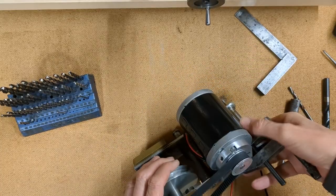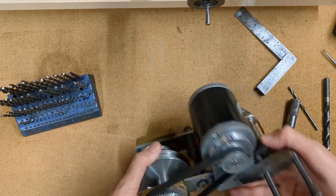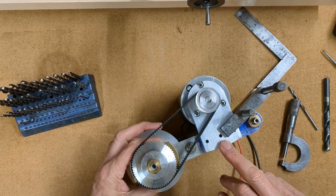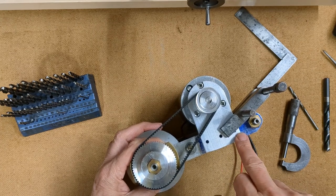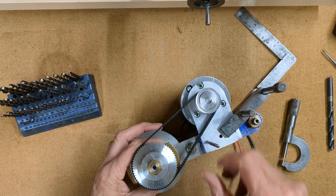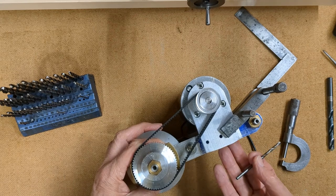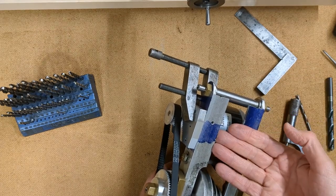I've just assembled the frame. The counter shaft is in position and the motor in its position with the belt taut. You'll remember from the previous video that we left the tapping holes in here for M5, and that will enable me to spot through into the frame to pick up the exact positions of the holes. We remove this, tap these, and then open up the tapping-size drills to clearance size, and then our socket cap screws will come in from inside like that.